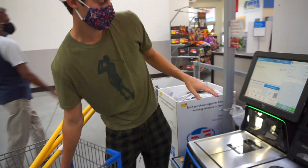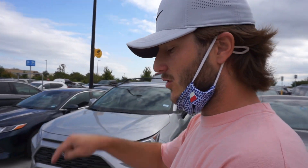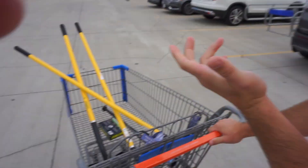Bobby's spending $82.59 in this video, so you guys better hit that subscribe button so he can make that money back. We got everything we need — the shovel, the rake, the gardening tool hoe, the baseball bat, and golf balls. You can't play golf without golf balls. We'll catch you at the course.